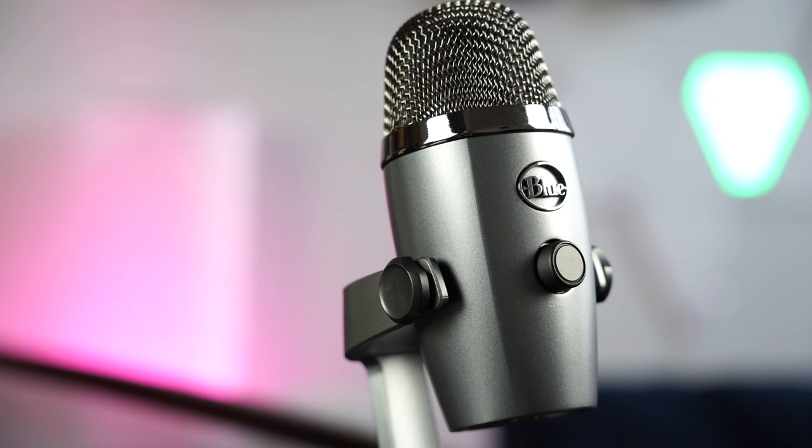You've got that Blue labeling all around — really nice. It comes in four colors: there's maroon, there's a blue, there's a gray, and there's kind of a brownish color. I do love the look of the microphone; I think it's really, really solid.